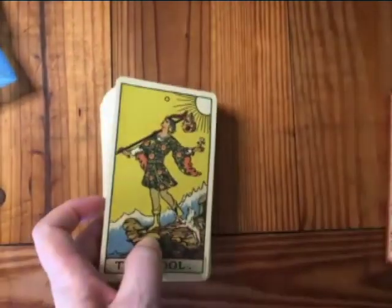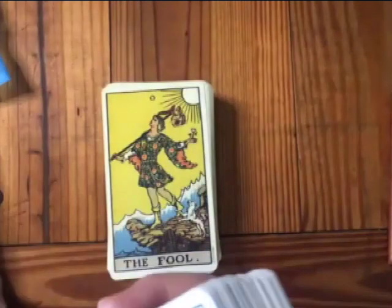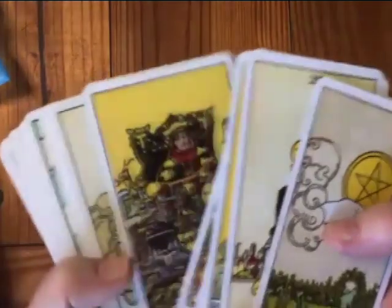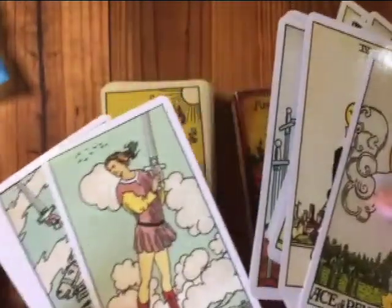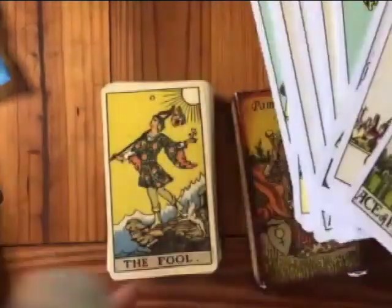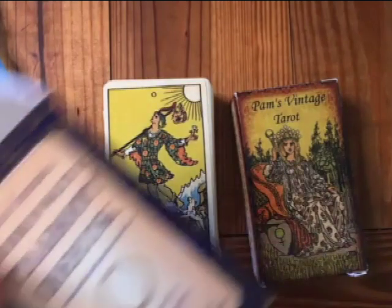I'm going to pause and go get that deck for reference. This is the Original Rider Waite — I'm not going to do a flip-through on it today, just showing the difference. I'm not really fond of it. They're really glossy, which I don't like, and everything has a kind of green tinge to them. I think they were trying to achieve what the commemorative deck is, but didn't do a good job. Some people may really like it, but there's a clear difference between the commemorative deck and the original deck.